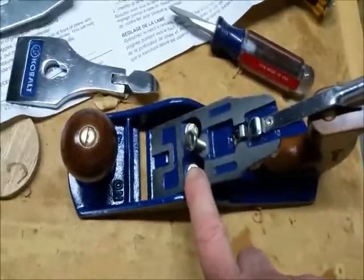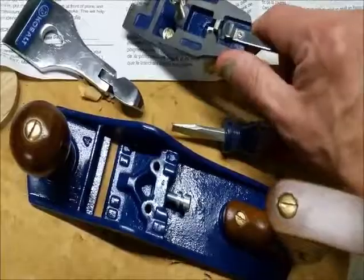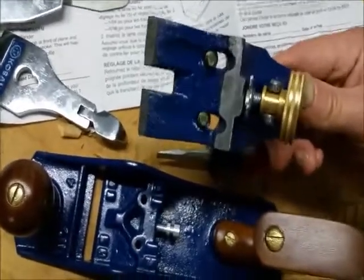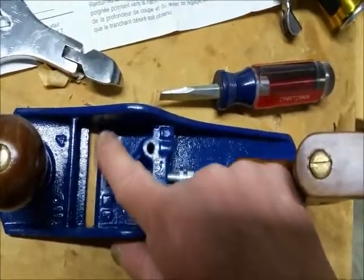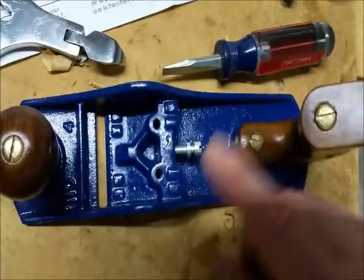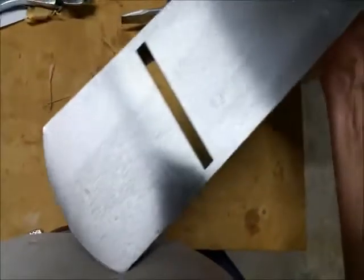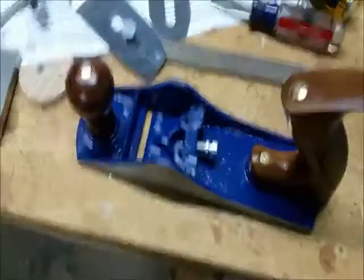Here's the plane with the frog — you can see where the blade rides on the frog, that's a machine surface. I'll take the frog out and see what we've got underneath. Frog removed — it's got machine surfaces on the bottom to bed the frog, but inside the body the surfaces the frog rides on are painted, so I'm not sure what performance we'll get. The great thing is the frog is adjustable, so you can move it to open or close the mouth. The mouth looks pretty good; I'll probably file the front edge just a little bit.